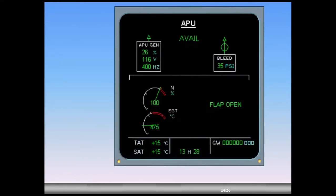In the cockpit, you can monitor the following APU parameters on the ECAM APU page: EGT and compressor speed, APU generator, and flap position.